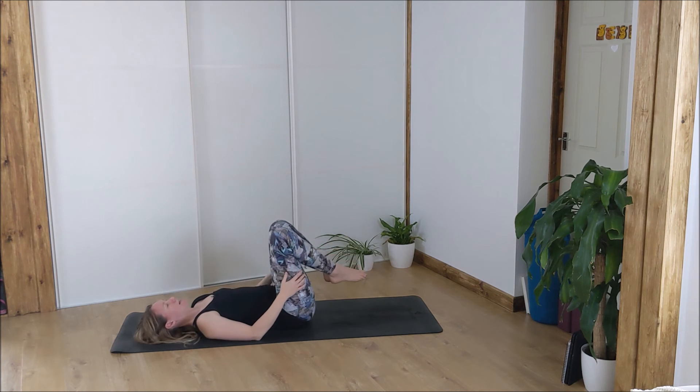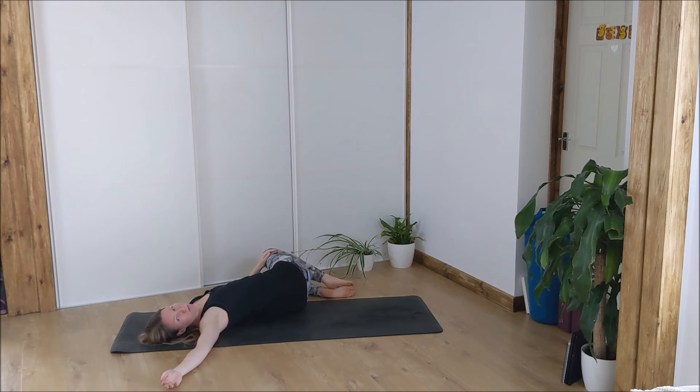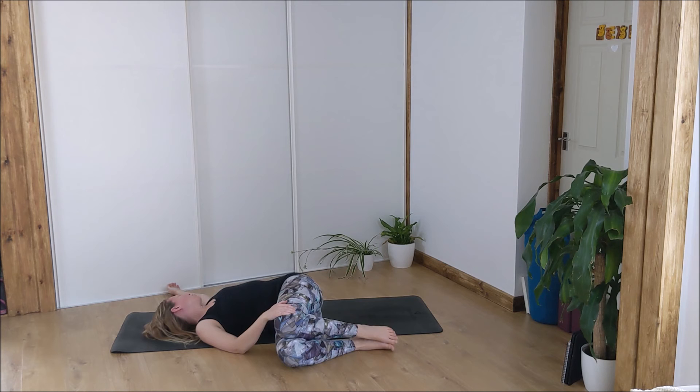Taking your knees 90 degrees, lower them over to the left. Right hand comes out; either look up to the ceiling or look over your right shoulder — maybe closing the eyes, just relaxing into this back twist. Knees back up to center, drop them over to the right; either look up to the ceiling or stretch your left arm out and look over your left shoulder.